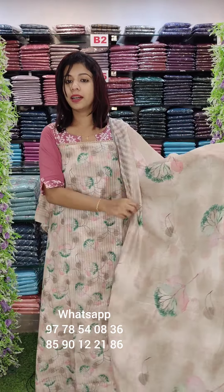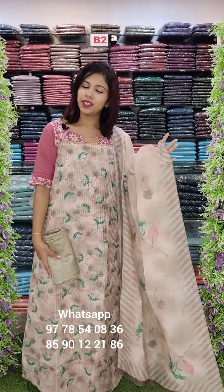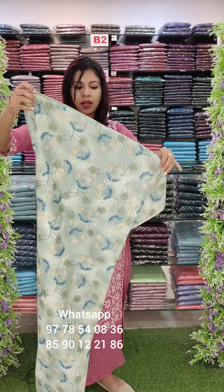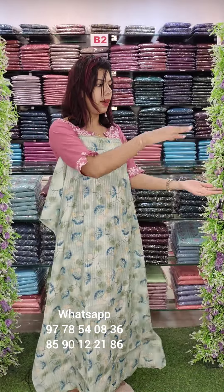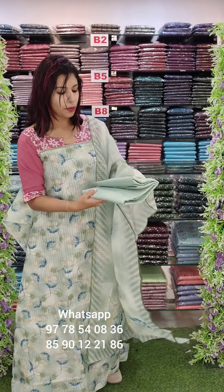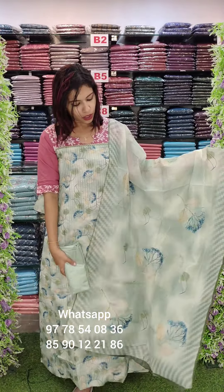There are different combinations in the distal print. The rate is 1190 with free shipping; this has an elastic bottom. This is a light combination — a blue and yellow combination — in semi-modal silk fabric with the same tone of the bottom lining. The measurement is 3.8 and this is the overall look.